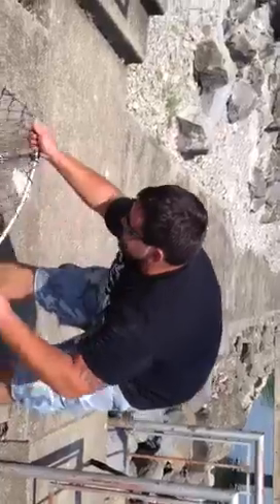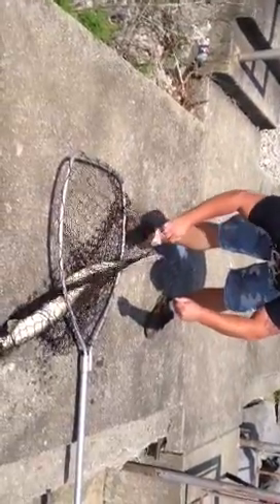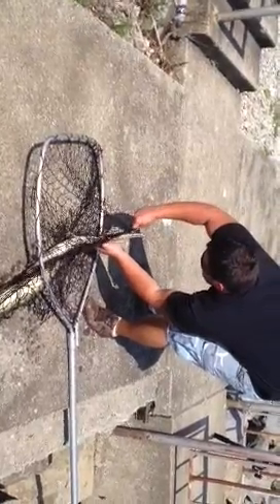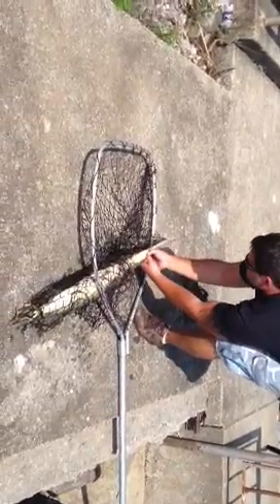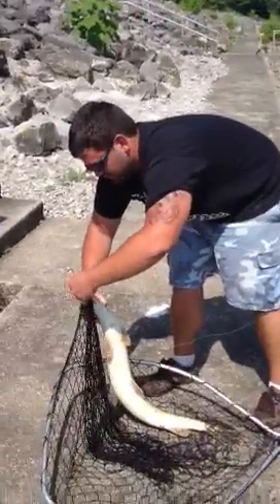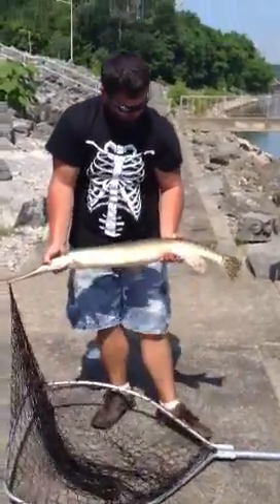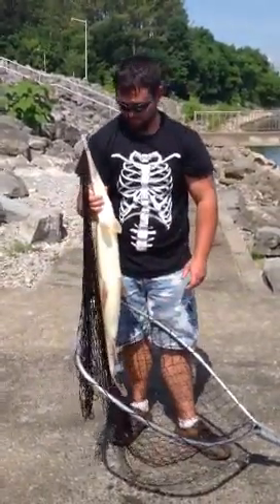Hey guys, it's KBrown2140 here at Nick and Jack Reservoir. I know some of y'all have been wanting to see some bigger gar. Right here is a pretty good sized one — this one here is probably about 10 pounds, maybe 15, and probably about 4.5 feet long.